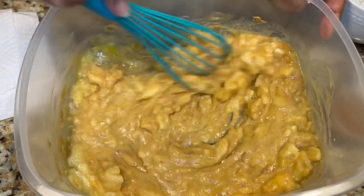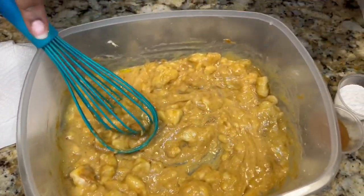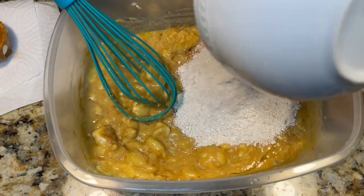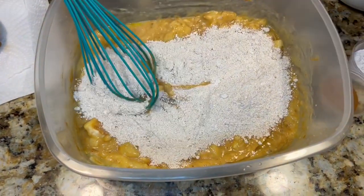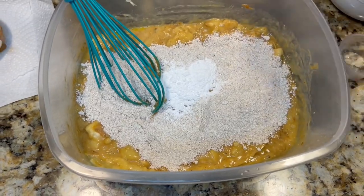Now that it's nice and blended, you want to add your dry ingredients: your oat flour, baking powder, and cinnamon.